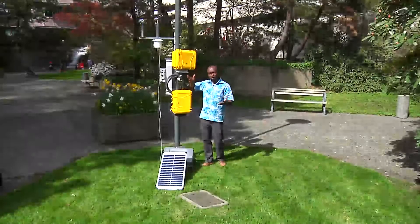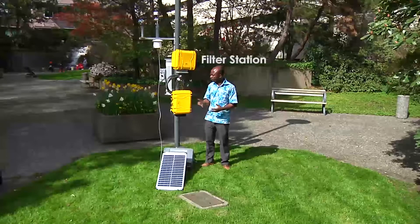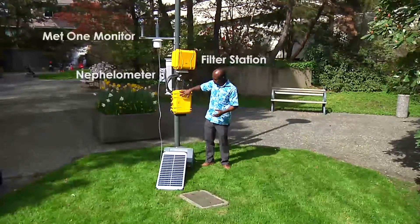Here is the complete setup of the station. It includes a filter station, a nephilometer, and a MET-1 monitor.